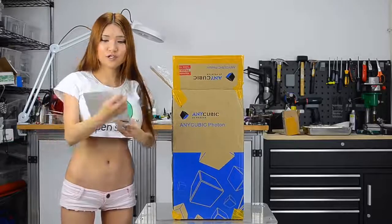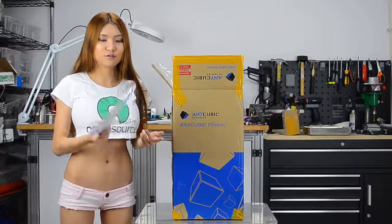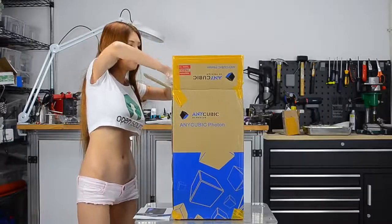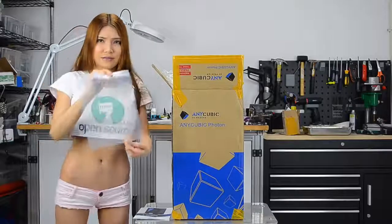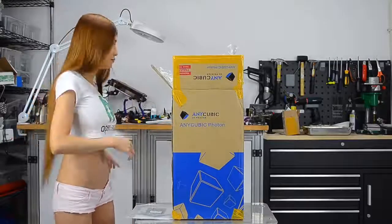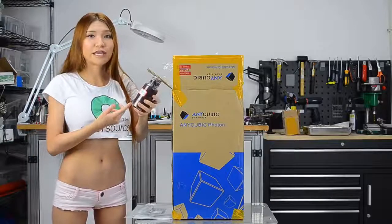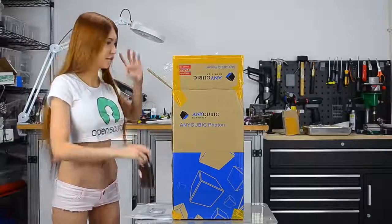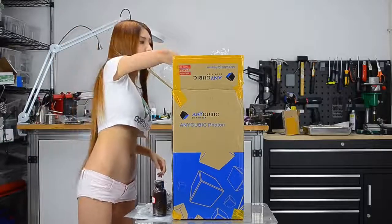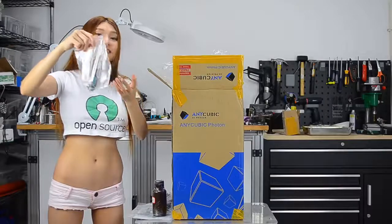On the top we have an instruction, a user manual. I've never owned one before, so before I use the printer I gotta read this carefully. There's the cable and tools and accessories for the 3D printer.